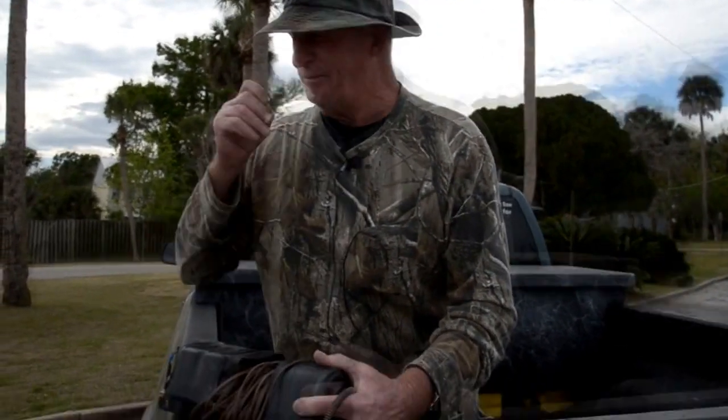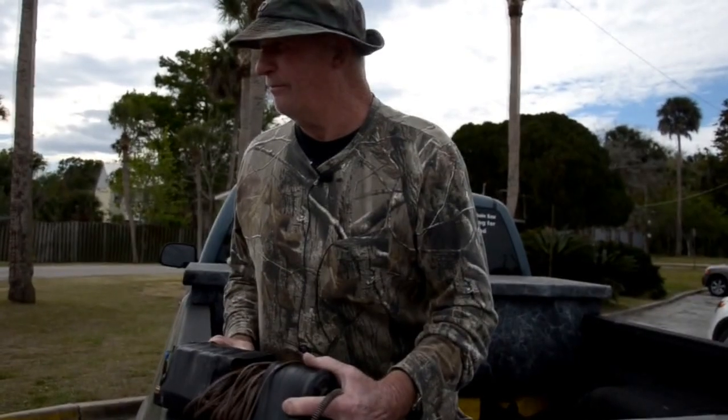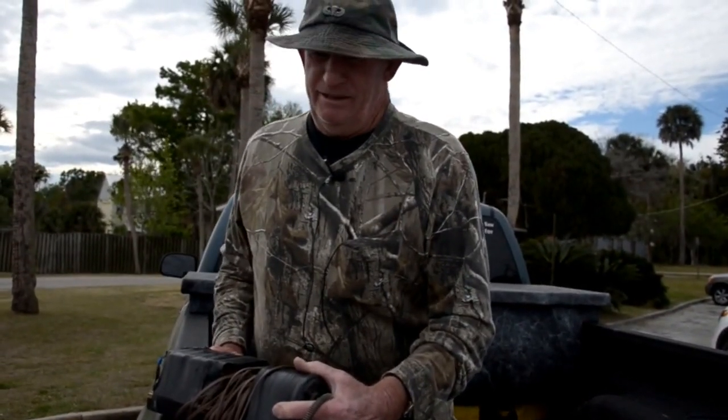How long before you started wearing shoes? Oh, it's been a pretty good while now. I guess I hunted and fished barefoot until I was about 35 to 40 years old — about 45 or 50, something like that.